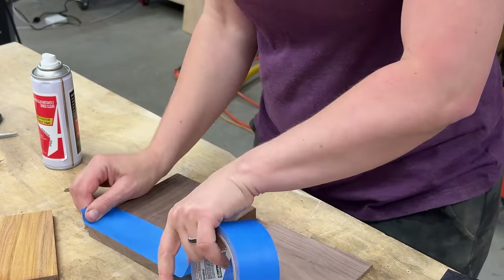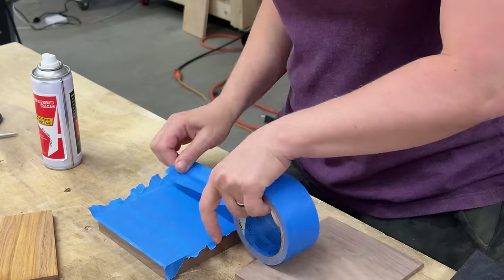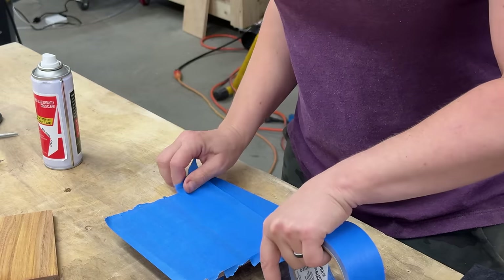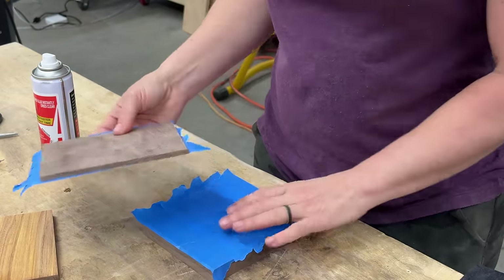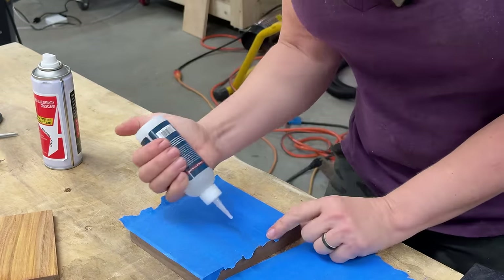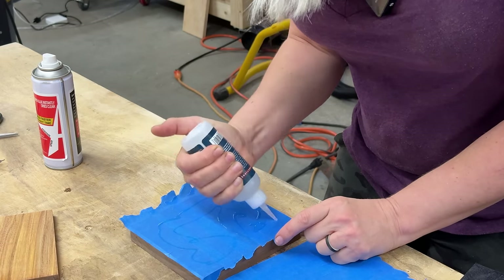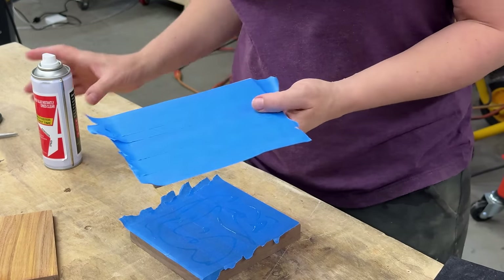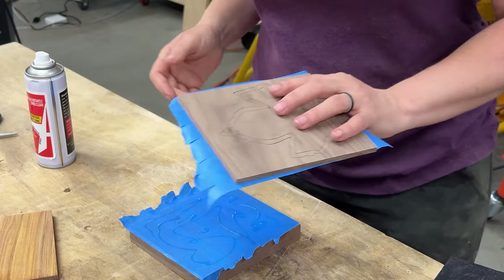To do that, first I will apply blue tape to both pieces — nothing fancy, we just want to cover them. Now that we have them both covered, we will use CA glue. I'm going to put a whole bunch of CA glue on this one, then spray some activator onto the other one, and stick them together.